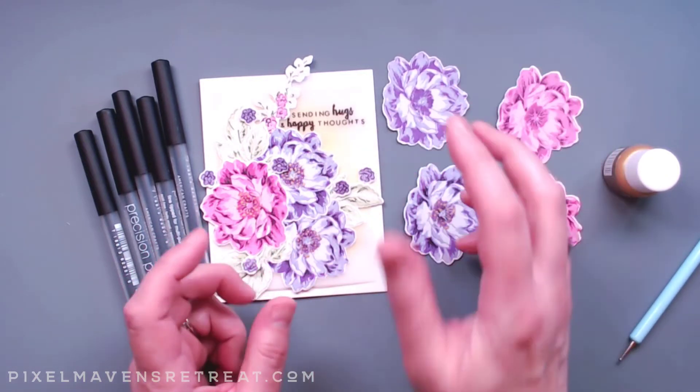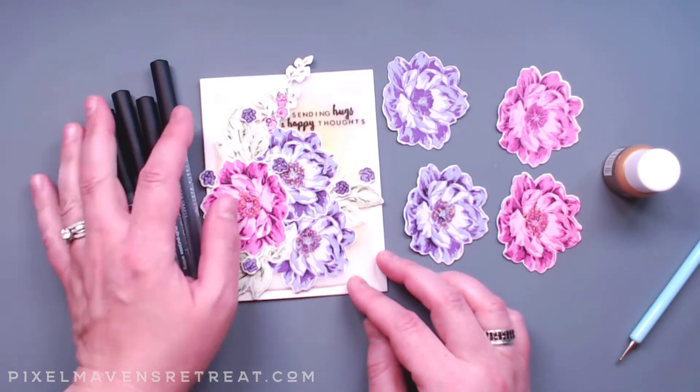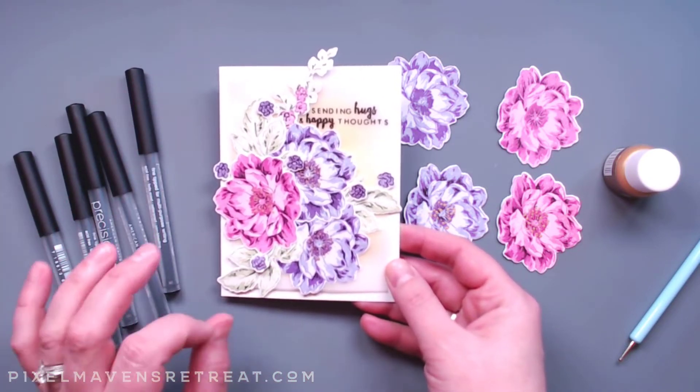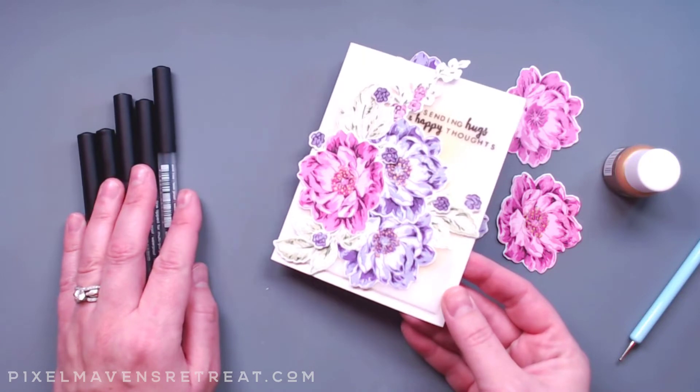I wanted to add even more. I didn't necessarily want to make it look realistic, but I did want to add some depth so it would really pop up off the page. This is a pretty simple thing to do — the stamping does a lot of the work, but we're going to add just a little bit more detail with a black pen and some extra little fun gold dots for the stamens.